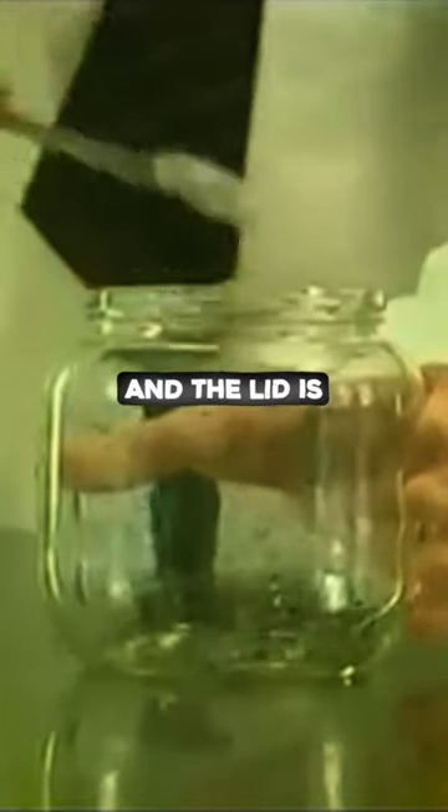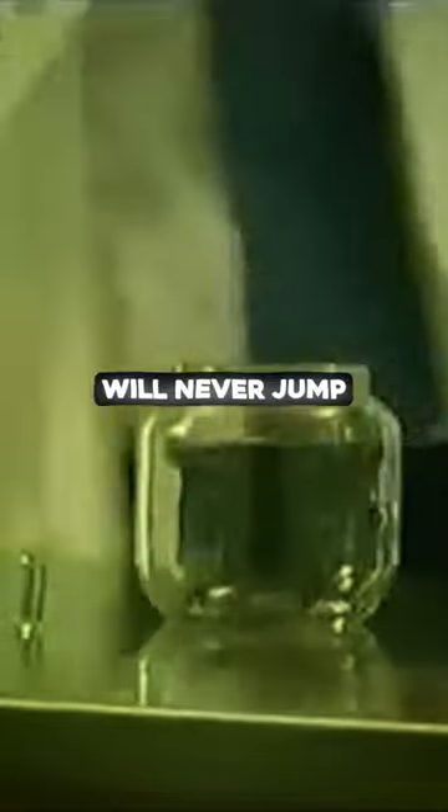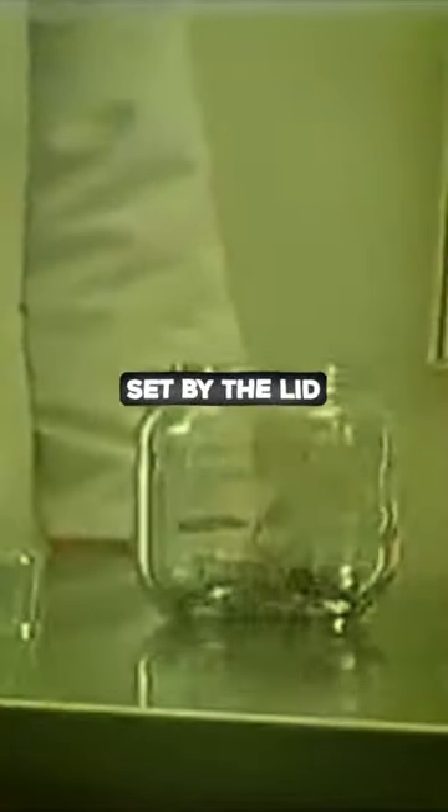The fleas are placed inside the jar and the lid is then sealed. They are left undisturbed for three days. Then, when the jar is opened, the fleas will not jump out. In fact, the fleas will never jump higher than the level set by the lid. Their behaviour is now set for the rest of their lives.